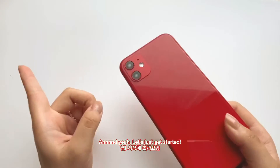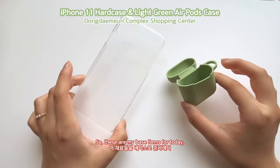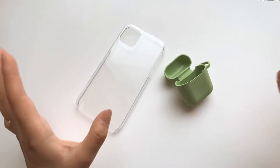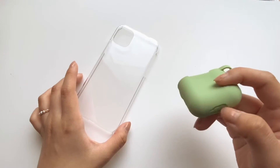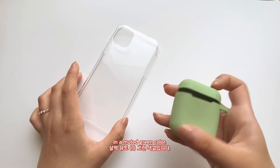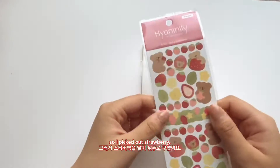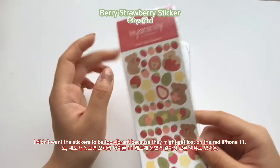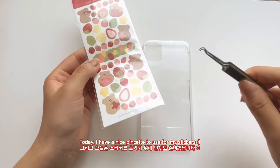Let's get started! These two are my base items for today — what I'll be using to decorate my iPhone and AirPods. This is a transparent hard case for my iPhone 11, and this is a semi-thick silicone AirPod case in a muted green. I'm trying to go with a strawberry or fruity theme this time, so I picked out this strawberry sticker pack with really cute muted colors — I didn't want it to be too vibrant because it might get lost against the red iPhone 11.